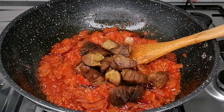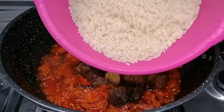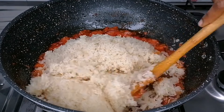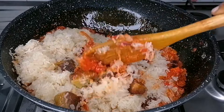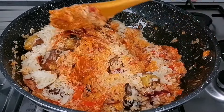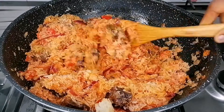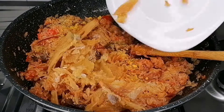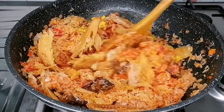Go ahead and transfer the fried beef in, and here I have my already washed rice — pour that in as well. Next, stir everything to combine nicely. Once that is nicely combined, we're going to add some seasoning powder and also some dried fish.